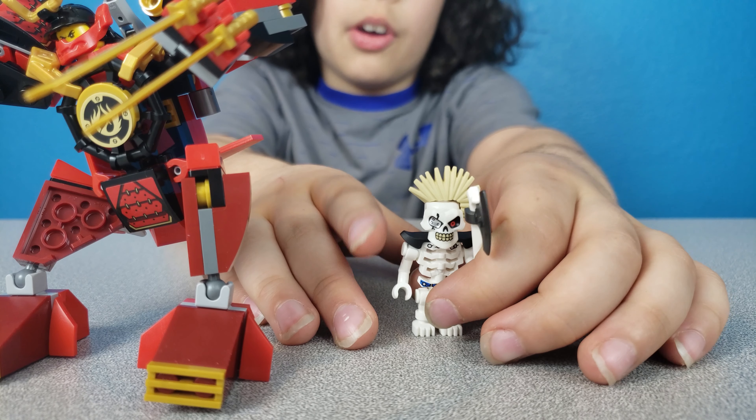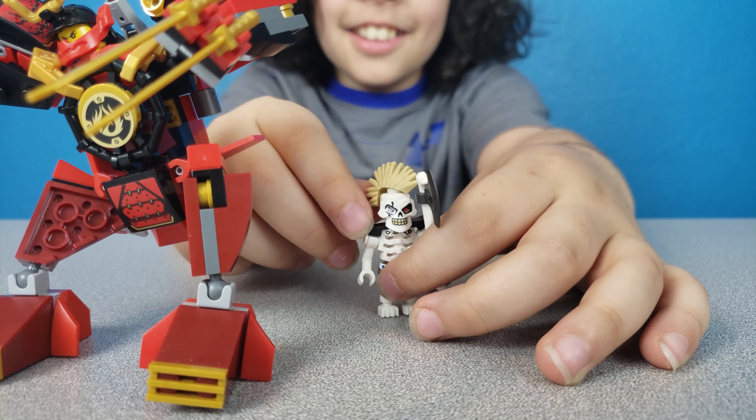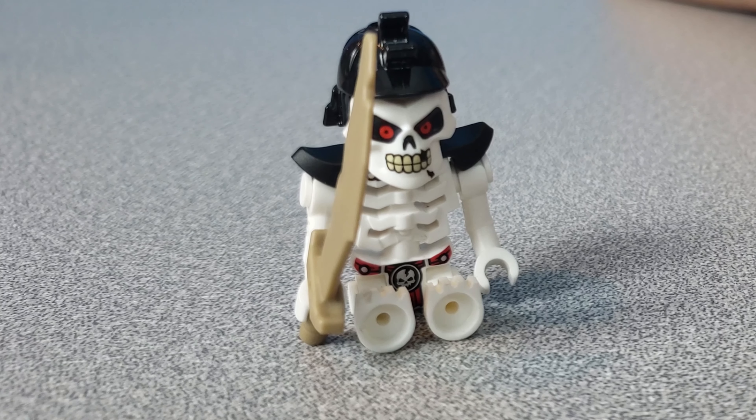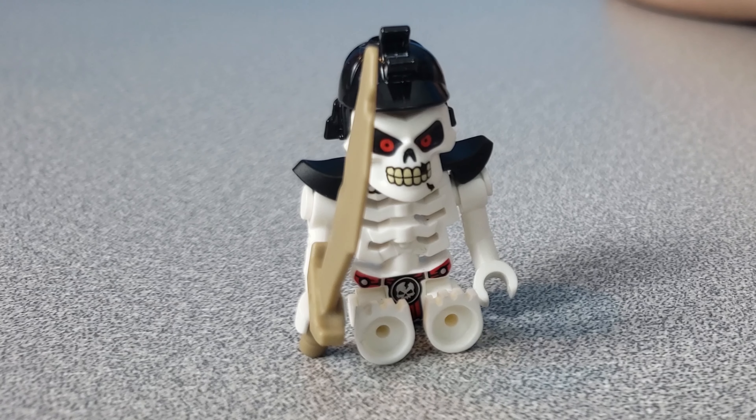We have the skeleton with a mohawk. He turned his mohawk. Now he's bald. We have this skeleton — he has a sword, a hat, and he's really bony.